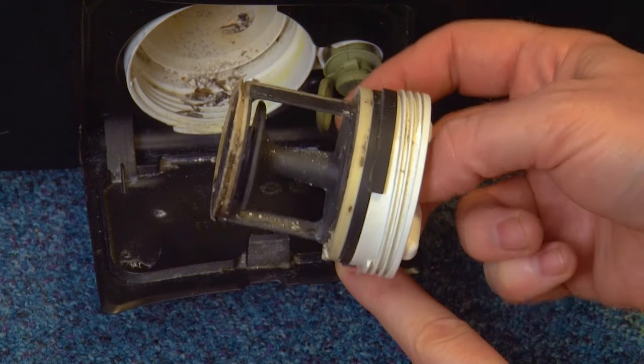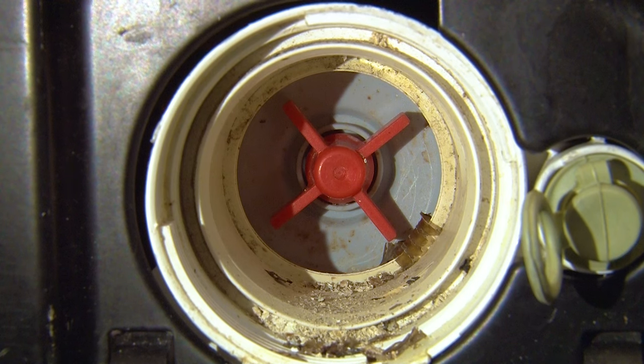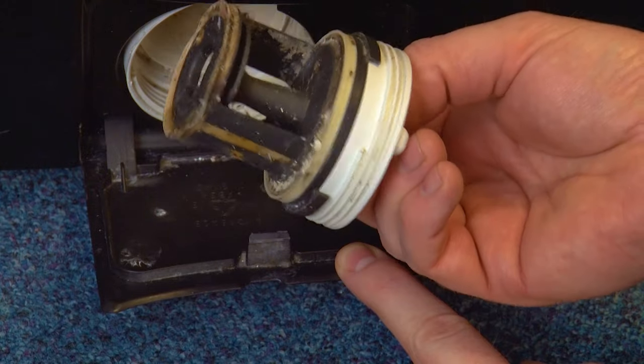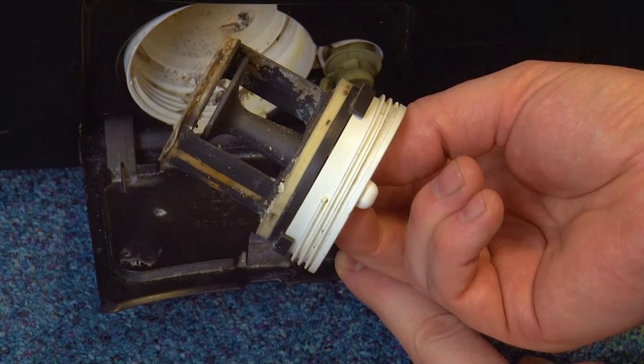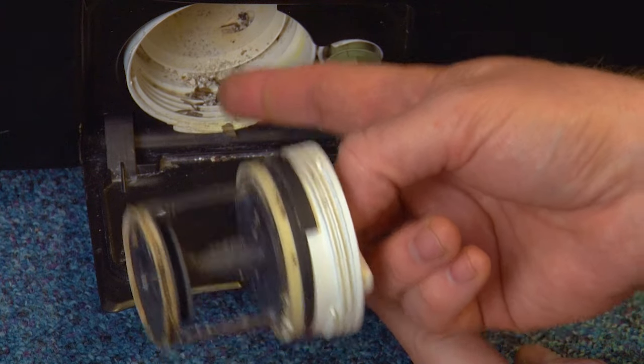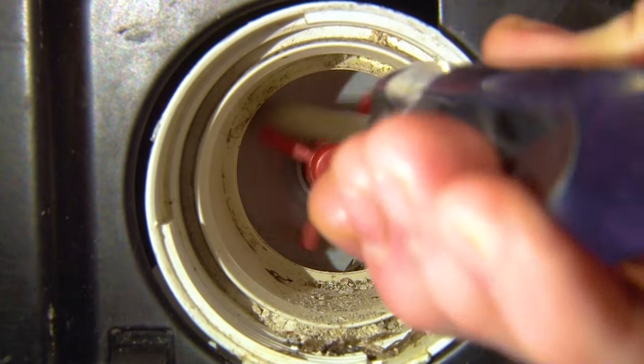It's a good idea to check the filter and also the impeller inside for any damage or blockages, and make sure that the filter is clean before putting it back in. Use a screwdriver or pencil to check that the impeller can spin freely.